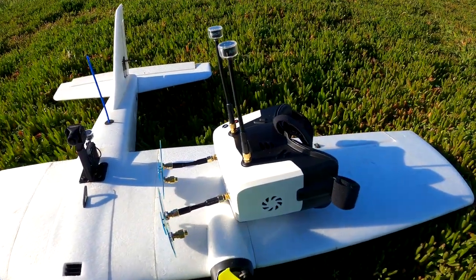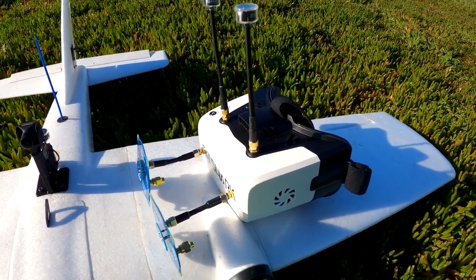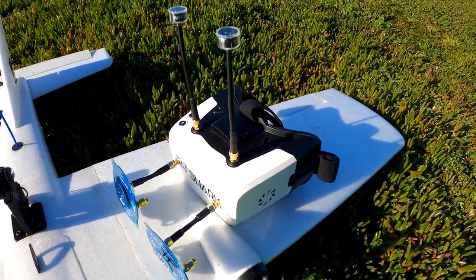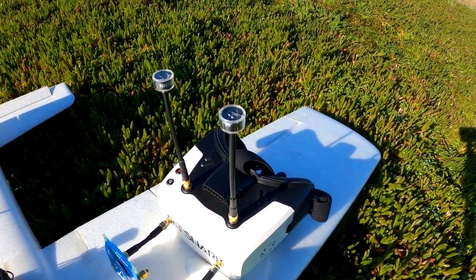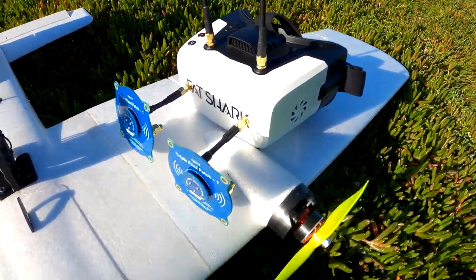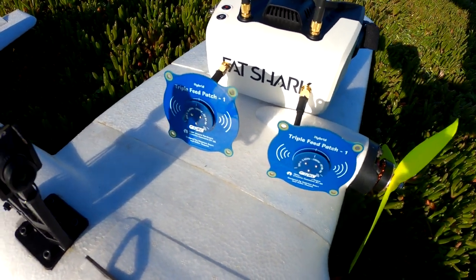My goggles are the Fatshark Recon HD box style goggles. I've done an antenna upgrade on these — on top we've got some TrueRC OCPs, and on front we've got some GEPRC triple feed patch antennas.